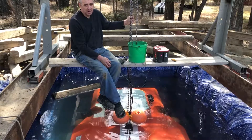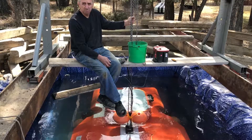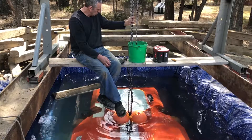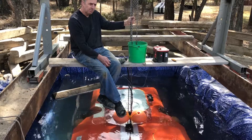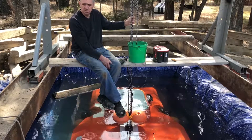Now I've got to figure out how to get this thing out of here — this chain hoist can barely lift it, so I'll have to figure something out. But it was sure easy to put in; it just traveled down the beams on these rollers — piece of cake.